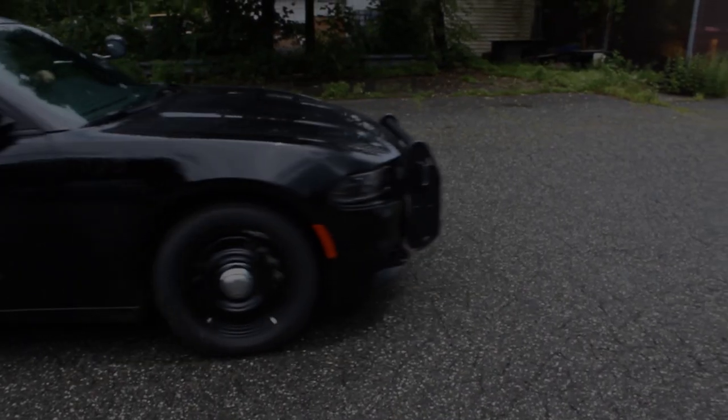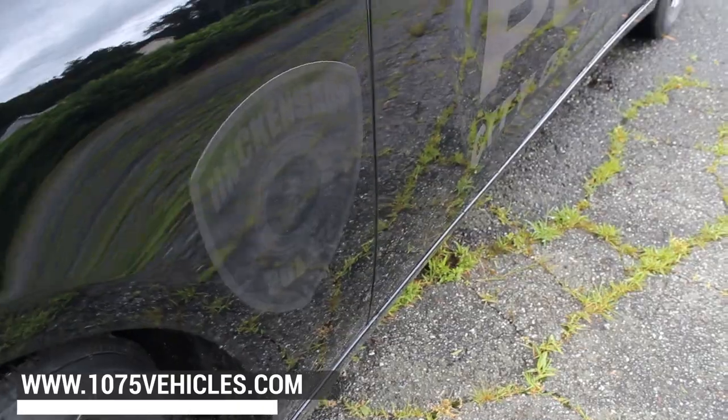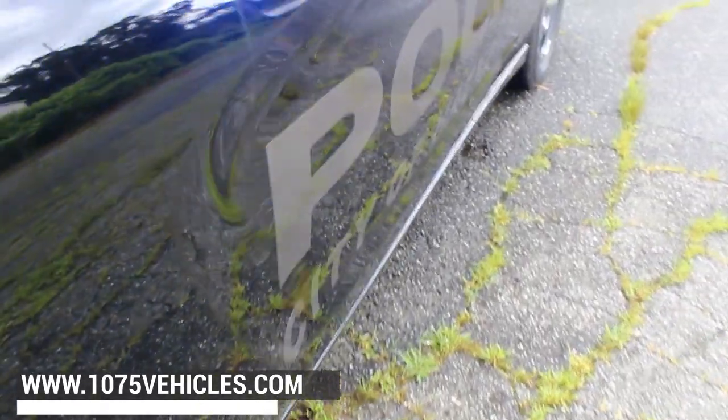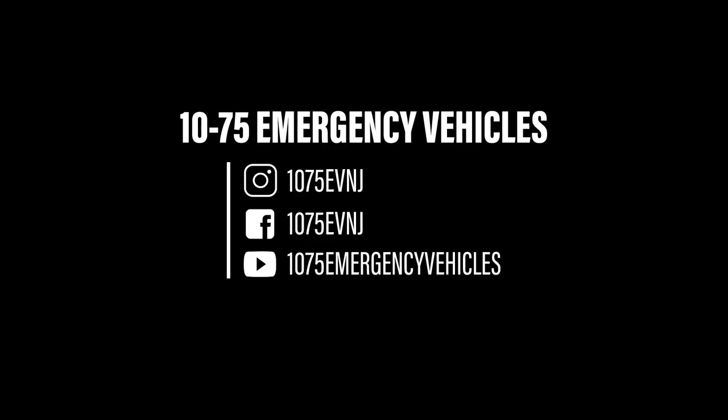And then we have the display for their camera system. If you like what you see, check out our website at www.1075vehicles.com where you can view all of our latest deliveries and available build options. Thanks for checking out our video — don't forget to follow us on Instagram, Facebook, and YouTube. Leave a like on this video and subscribe to our channel. We appreciate your support, thank you.